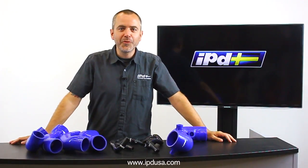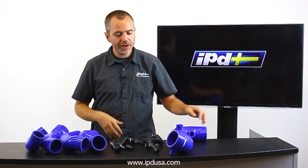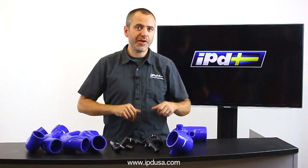Hi, Cameron from IPD. Let's talk about new products. We're expanding our line of silicone products with a cool new range of stuff. Let's talk about them individually and I'll tell you what each one does briefly. You can check the website for more details.